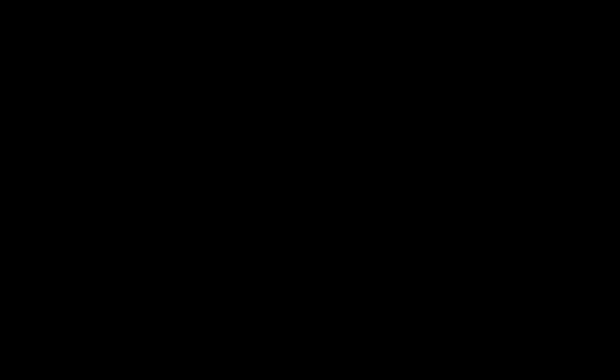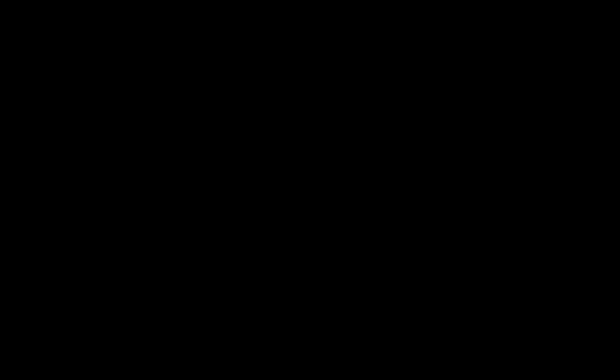I was going to vlog my lovely breakfast but I've eaten it — that was a croissant, a yogurt, some butter, a smoothie. At the Eiffel Tower. We went up the Eiffel Tower, which was really, really nice. Oh my God, how many times have I said 'really' in the last 10 days?